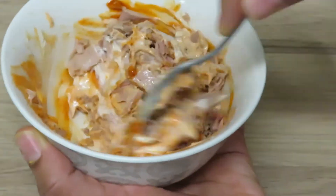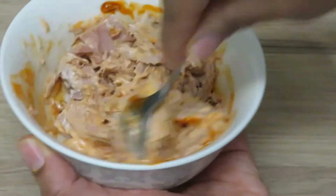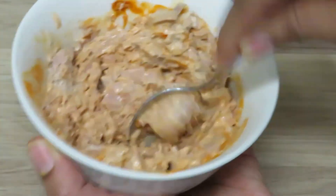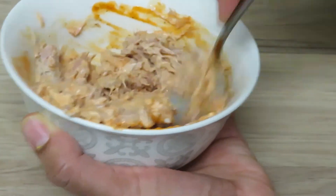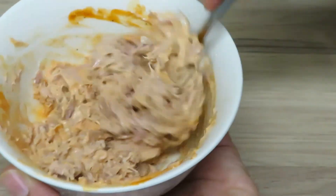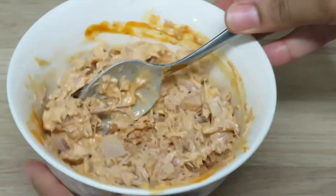You can add some chopped up chilies if you want it more spicy — I've tried that. Also, spicy Thai tuna in a can: if you haven't tried that, you should. It is so good. That's where I got the inspiration to make this. They only sell them in small cans, so anyway, mix it all up.